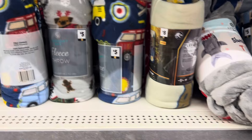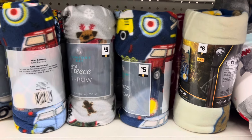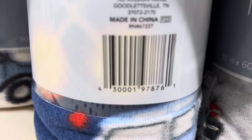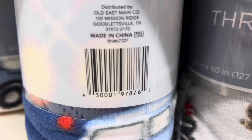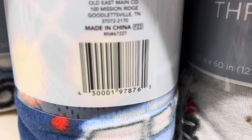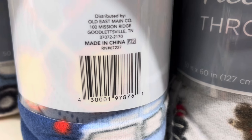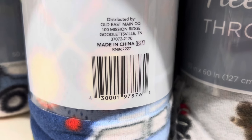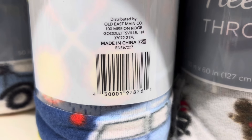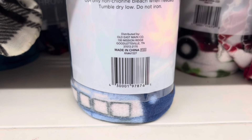What that means is these $5 blankets are priced at $2.50 right now at this store because they are 50% off. I'm going to give you guys a UPC here that you can check to see if your store is at 50% or still at 25%. The UPC is 4-3-0-0-0-1-9-7-8-7-6-1. If your store comes up that this is $2.50, your brown dot blankets are at 50%.